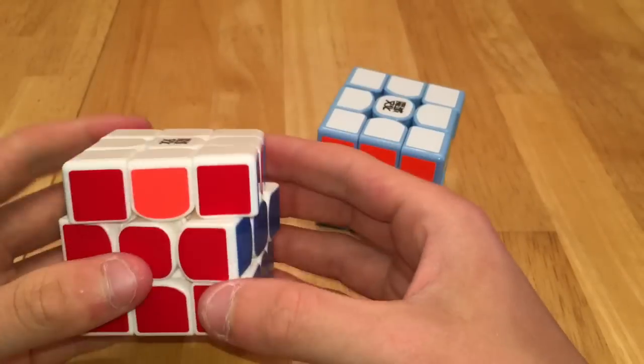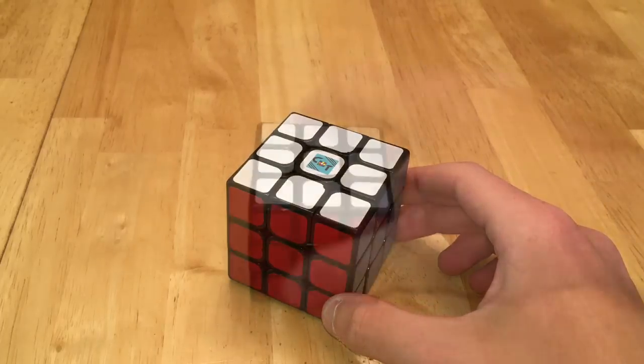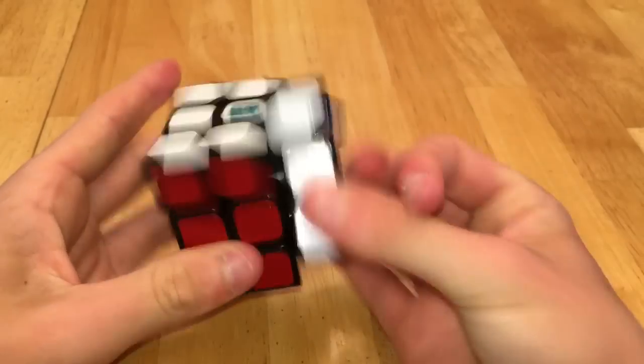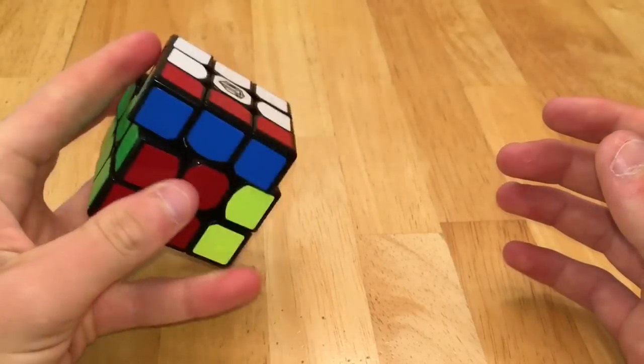Now let's take a look at my Qi puzzles — I have the original Bullfight, and I have three Thunderclaps, which are all very nice puzzles. I also have a Sao, which is a good cheap puzzle, and then my backup OH main, the X-Man Tornado.